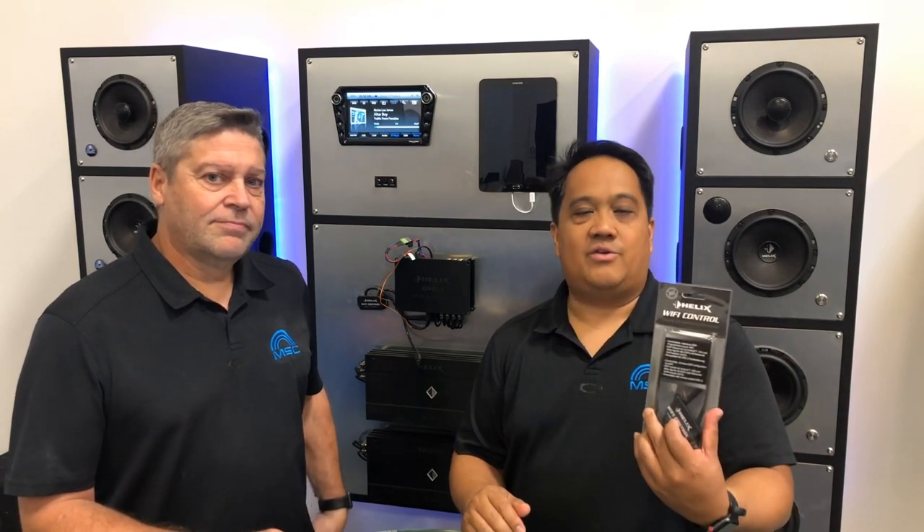Hi, everyone. I'm Jason Degos with MSC America. This is Doug Dobson. This is the new Wi-Fi controller from Audio Tech Fisher.